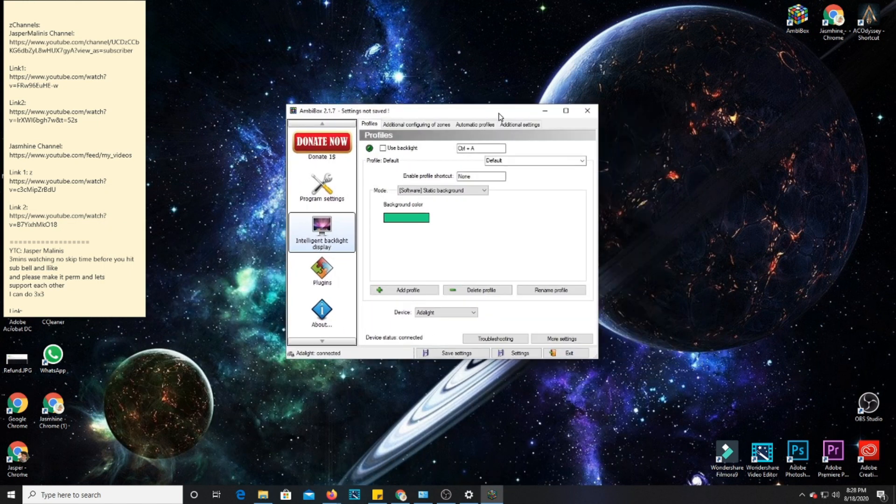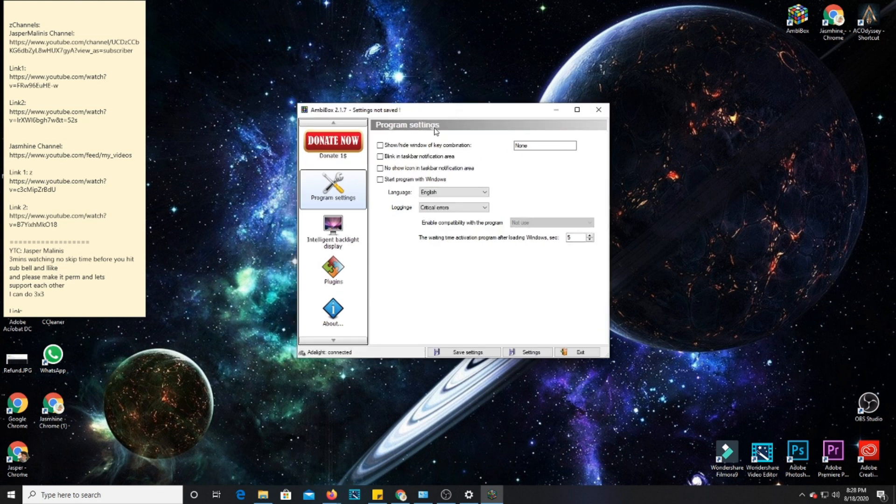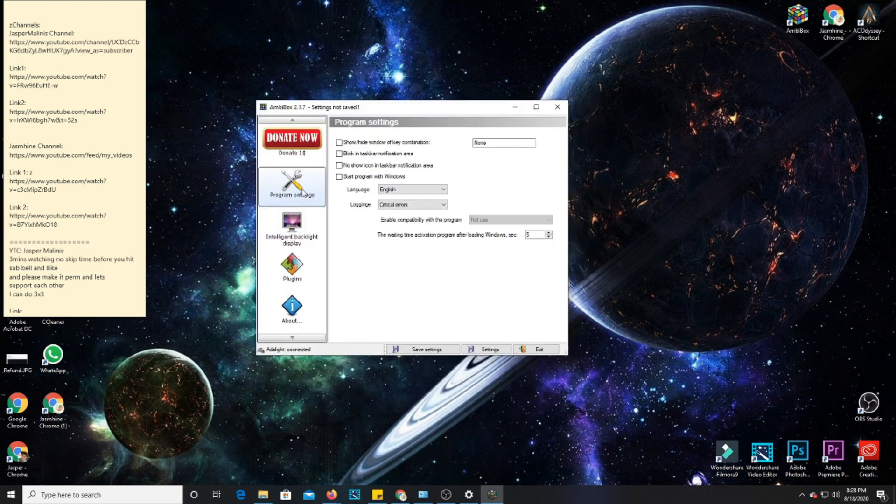Once you've opened the app, it will run like this — this is the basic application. You can actually donate to the programmer. Program Settings is the basic section you need to look at. For example, you can hide this application, enable taskbar notification area, show your taskbar notification area, and start the program with this application. For this case, I don't need to change anything here.